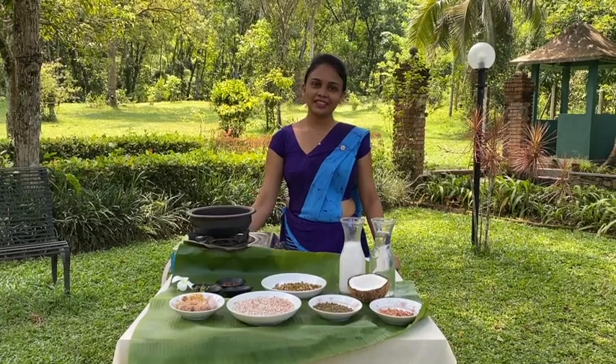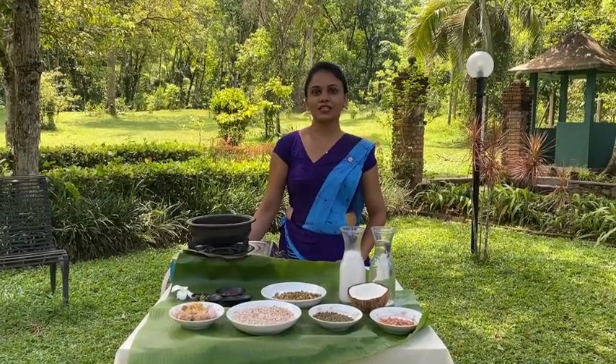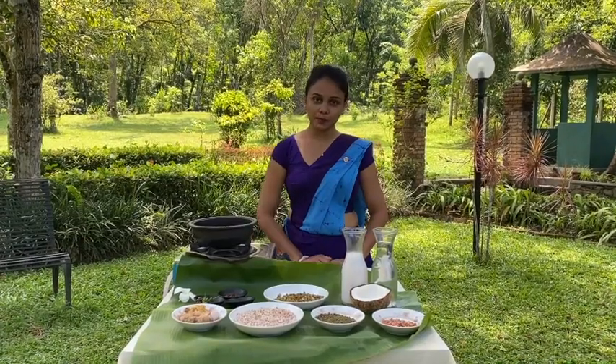Good morning everyone. I am Dr. Irandi from Plantation Vila. Today we are bringing you another breakfast item which is rice pudding.